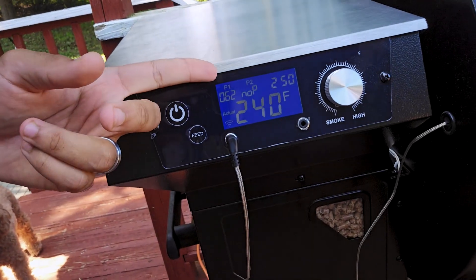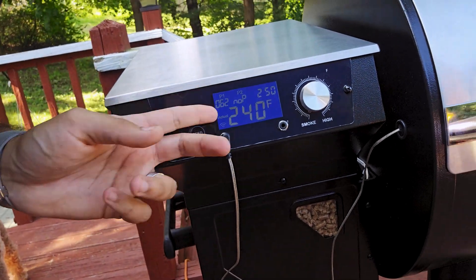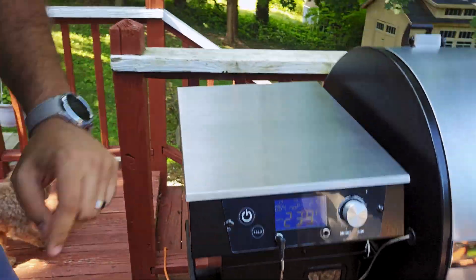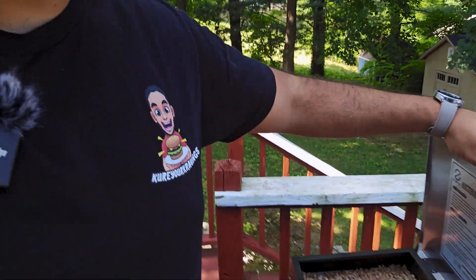I just put both of them in there. The probe on one is at 62°F right now — grill is at 250°F, internal probe obviously low since I just opened it. The grill is at 239°F and the hopper is full. Now we just have to wait — give it about three hours then I'm gonna wrap it, another hour after that. I'm looking for 160°F internal, then wrap for 200–205°F.